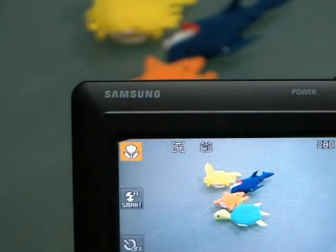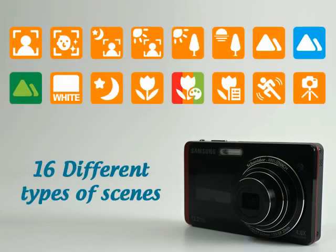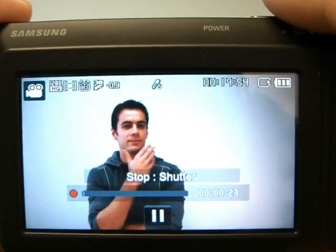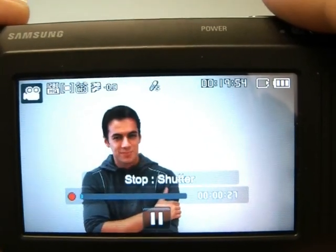The smart auto mode automatically selects the most suitable scene mode from the 16 available. You can shoot 720p HD video, and H.264 format enables you to record 10 times more than with MPEG. Samsung's ST500 is by far the easiest and the smartest digital camera for both experts and beginners. It is even hard not to get the perfect shot with the ST500.